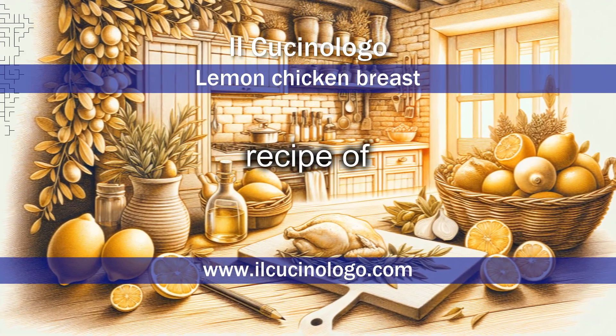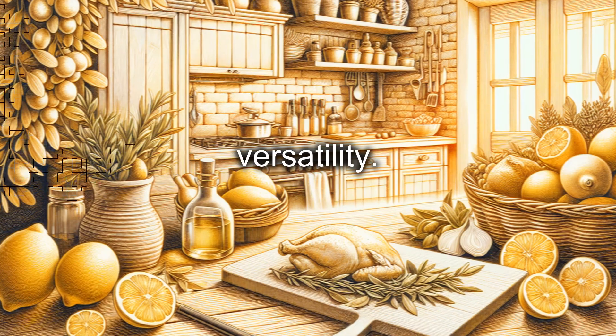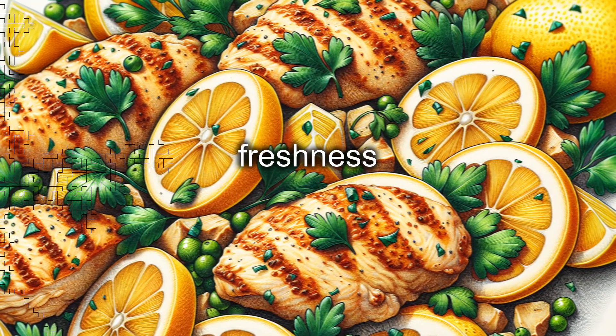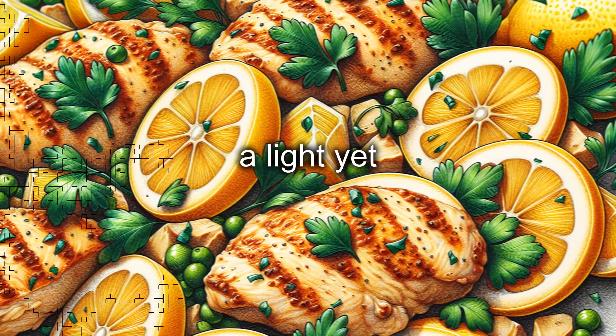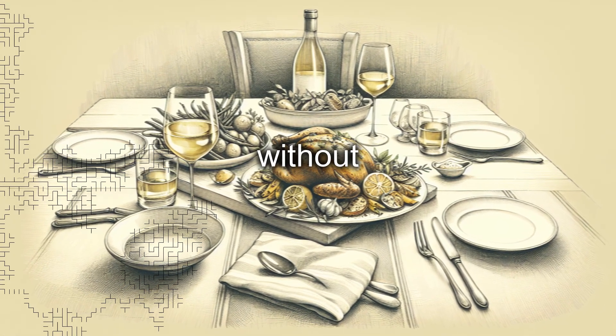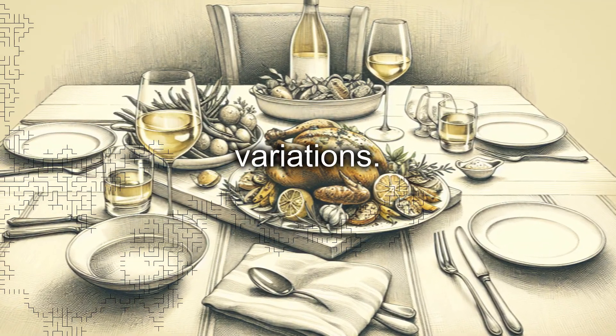Lemon chicken breast is a classic recipe of Italian cuisine, appreciated for its simplicity and versatility. This dish combines the tenderness of chicken with the citrus freshness of lemon, resulting in a light yet flavorful meal. It is perfect for those who wish to prepare a quick dinner without sacrificing taste, and lends itself to multiple regional variations.